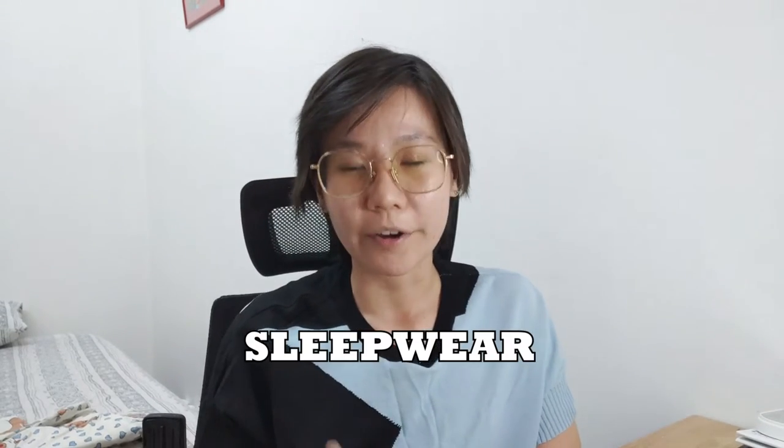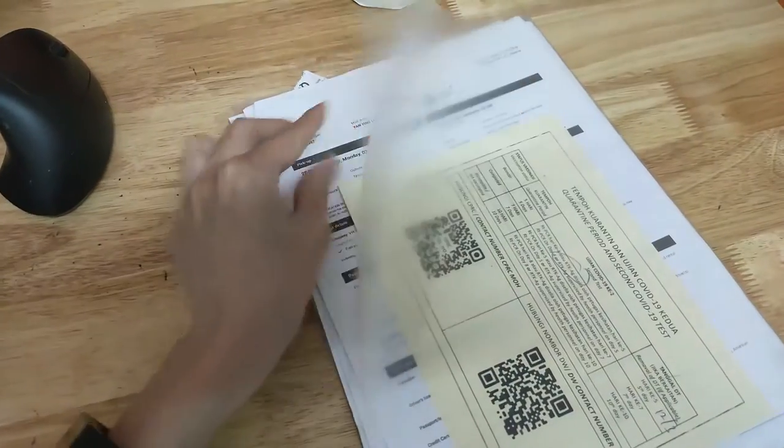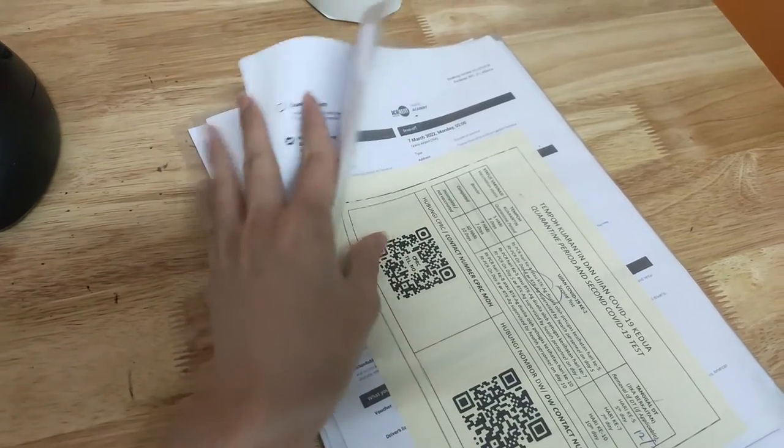The next item is sleepwear — something that gets you comfortable for sleeping at night. After that, bring your documents in an L-shaped folder that makes it easy to flip through and present whenever documents are asked for by authorities or at the airport.